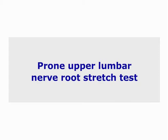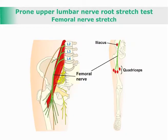Prone upper lumbar nerve root stretch test, femoral nerve stretch. This test evaluates the upper lumbar nerve roots and femoral nerve for irritation.